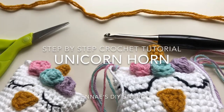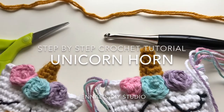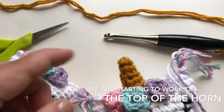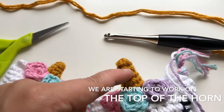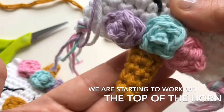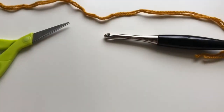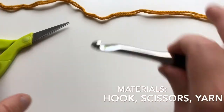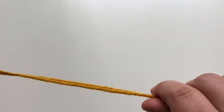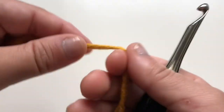Hi everyone, this is Jenny from the United DIY Studio. Today I'm going to show you how to do a unicorn horn. In this project we're gonna start from the top and work all the way down, so when you're working you'll be seeing it from here to the top. First of all you're gonna need your hook, your scissors, and your yarn. I have a bigger hook and two strands of yarn so you can see how it's done.